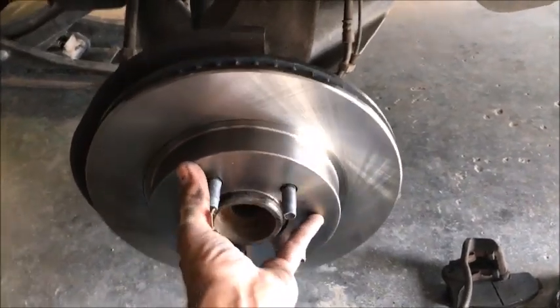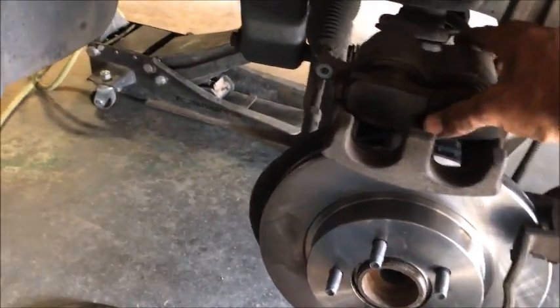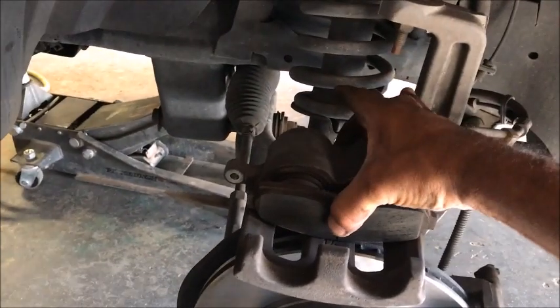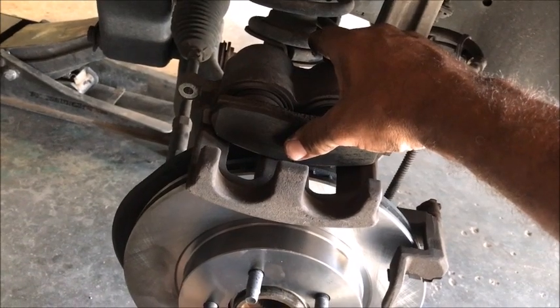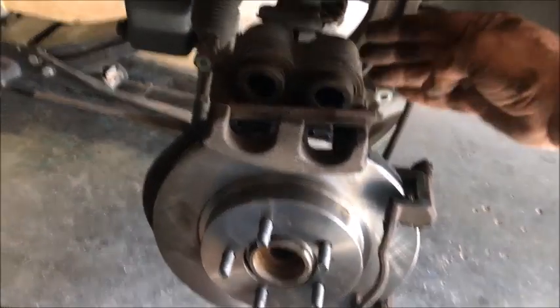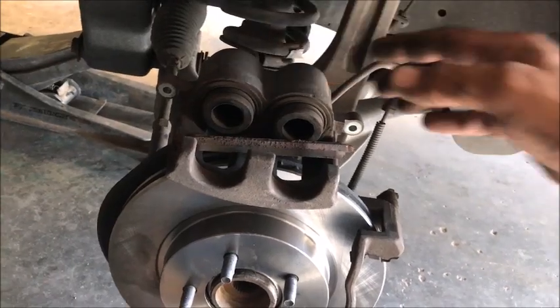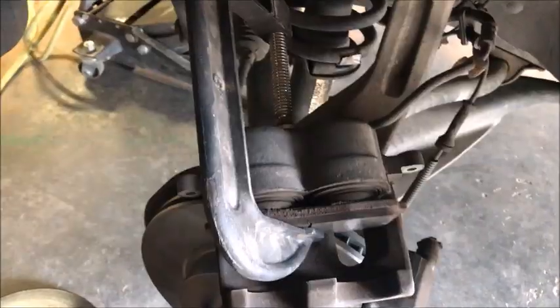With the new rotor set, put the back piece back on and throw those two bolts on. Now take one of the old brake shoes, set it in the caliper backwards, and then use the c-clamp to slowly squeeze both pistons in. If you go too fast you'll overflow the master cylinder with fluid. This is also why we don't top off the master cylinder until the job is done — as the pads wear down they push fluid out, creating more space, so you likely won't need to add any.